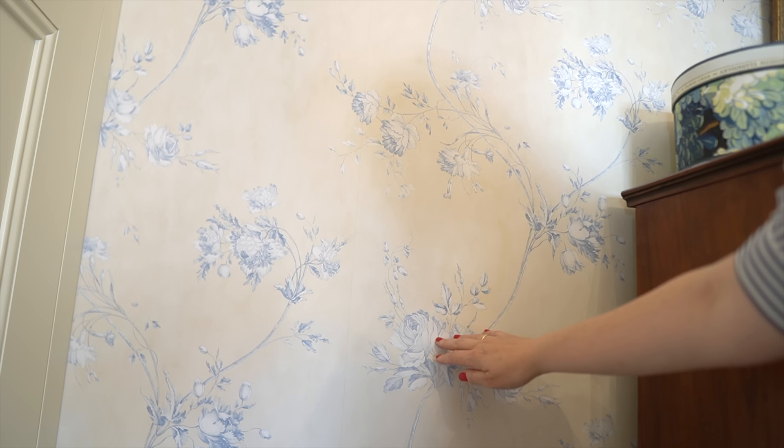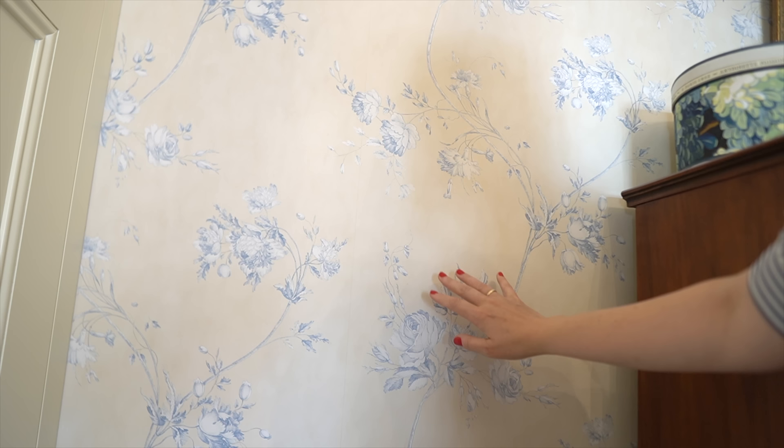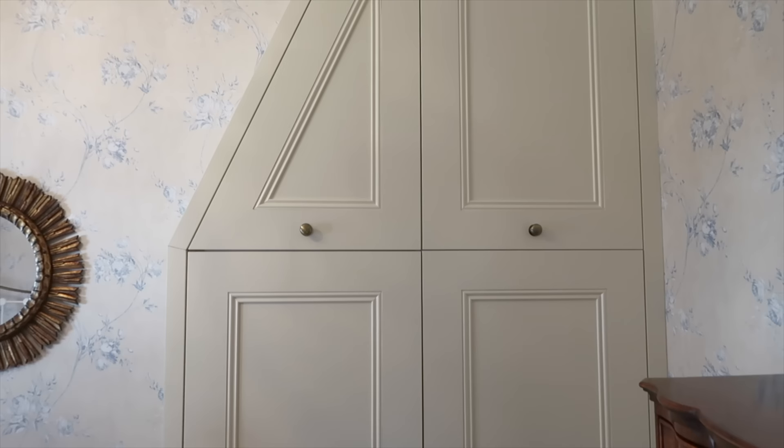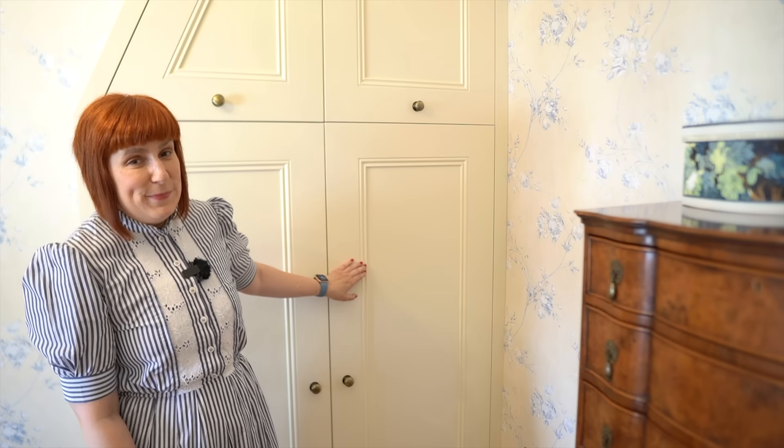The wallpaper is from Colfax and Fowler. It's called Darcy, and it was also something we had selected before we moved into the house. This room didn't have any built-in closets — nothing whatsoever. But we have this wonderful built-in closet made by a very talented young joiner. We absolutely love it because we just needed storage, and I think it's perfect.